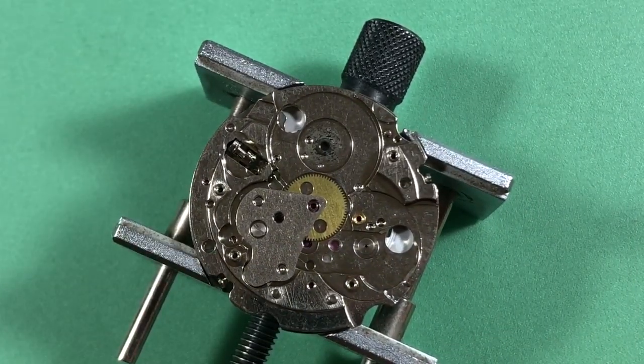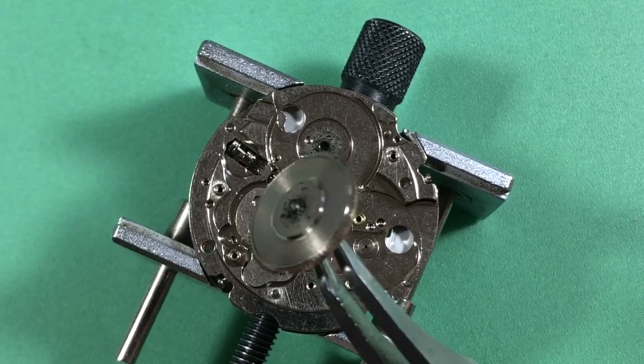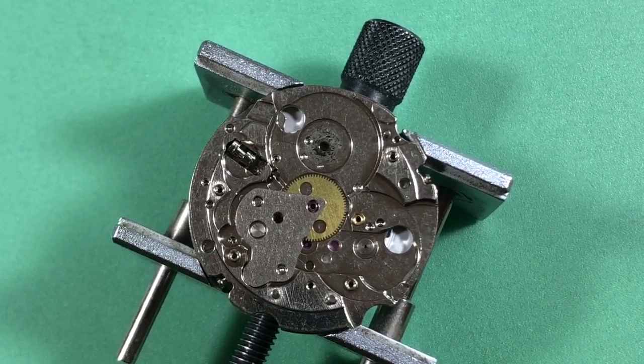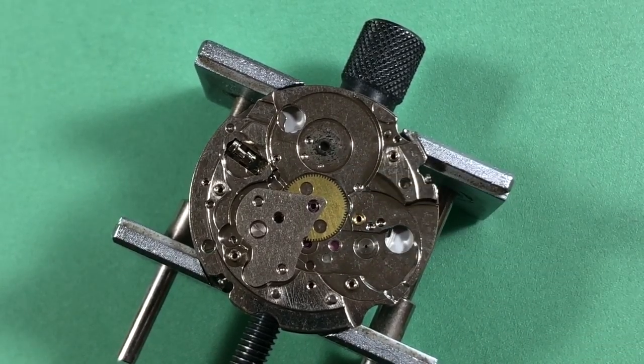That old S2 lubricant — definitely seen worse, but that doesn't look great. It's all over the plate, all over everything. My recommendation on something like this — I mean, I'm in here, this is an investment-grade watch — might as well do it.